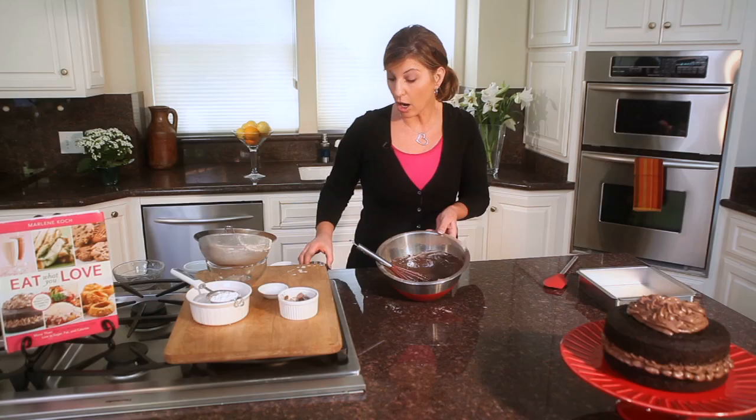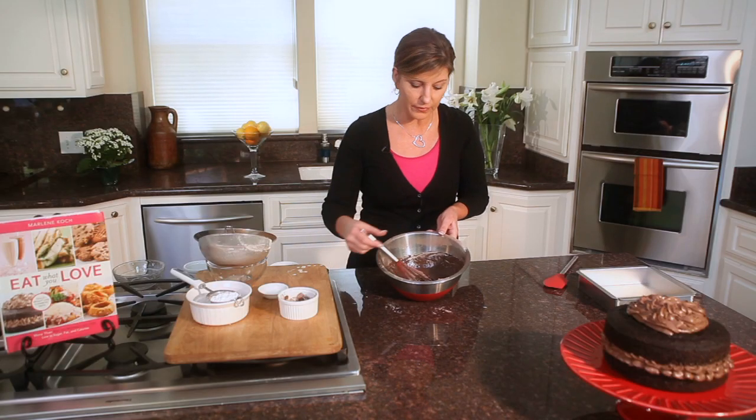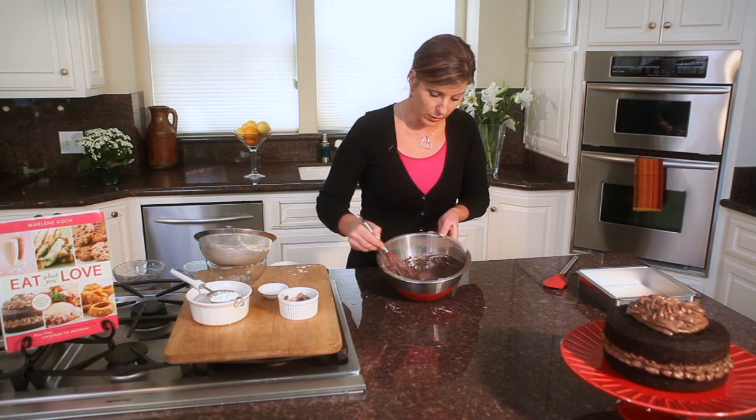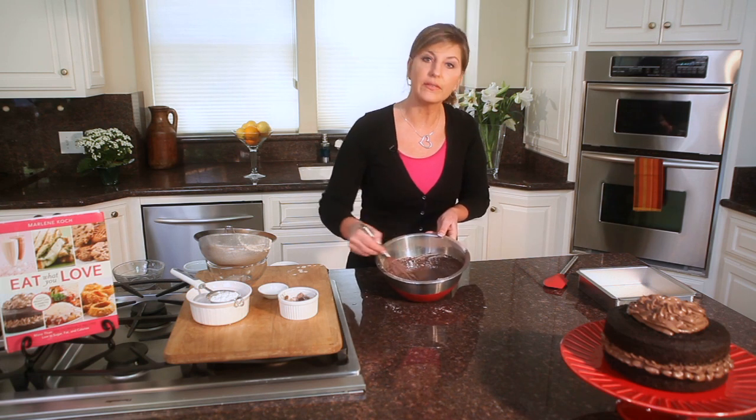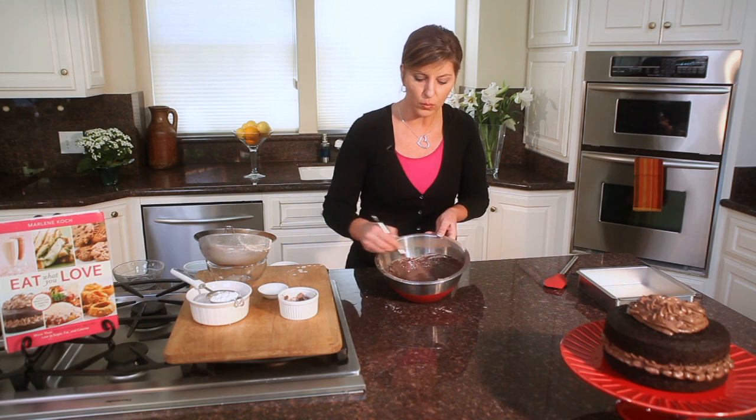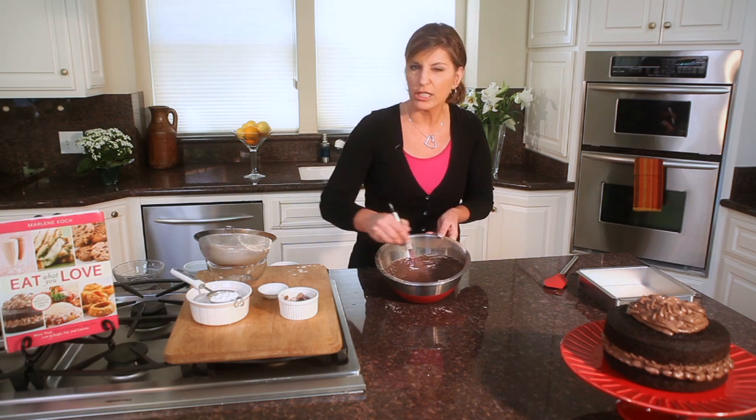Some people like to add coffee and get that little hint of coffee flavor, but water works great for me. And it's going to thin the batter a little bit, but this is going to give it lots of lift, and it's going to make a really tender, light chocolate cake.